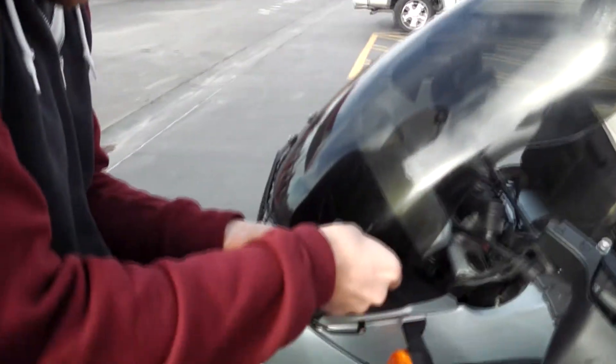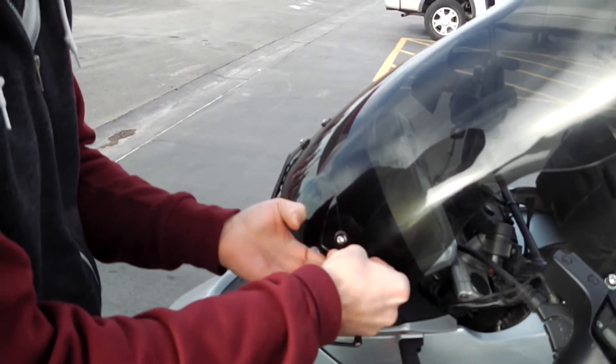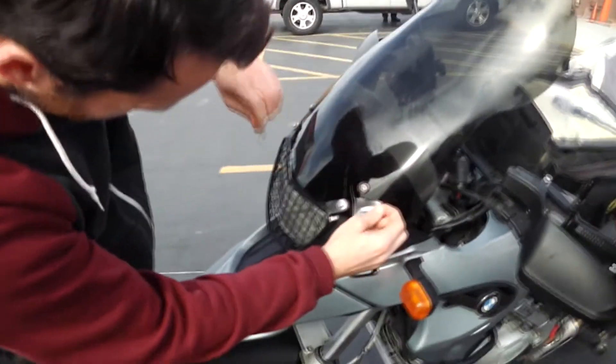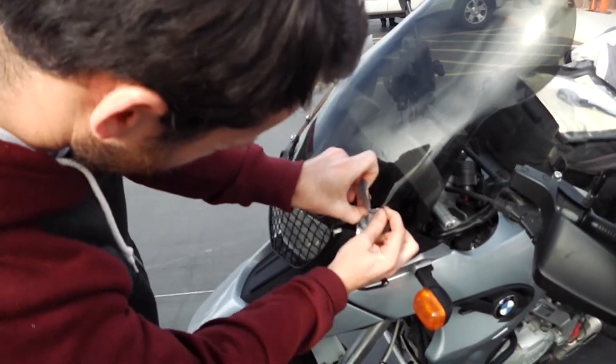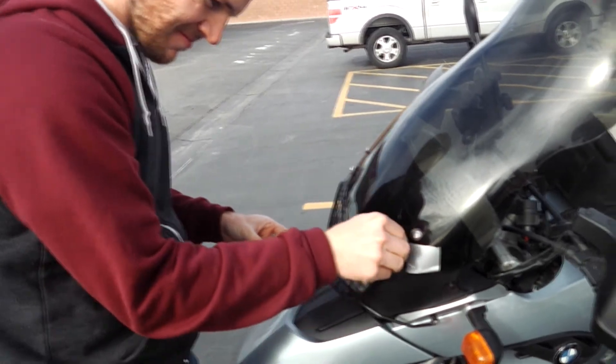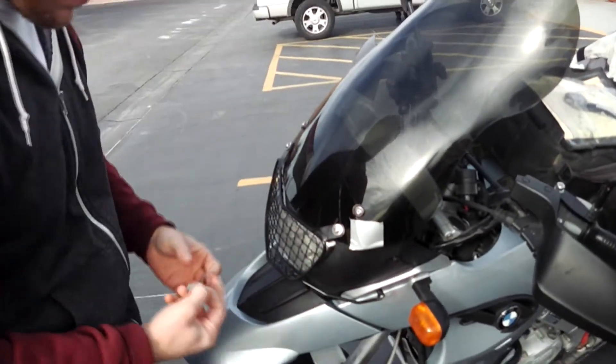We're going to do a little on-the-road adventure maintenance. We've bought some duct tape. We're going to duct tape that baby up and see if we can make it a few hundred miles down the road and back home. We'll see how this duct tape works.